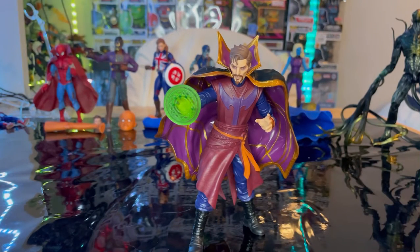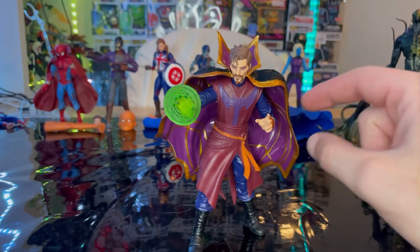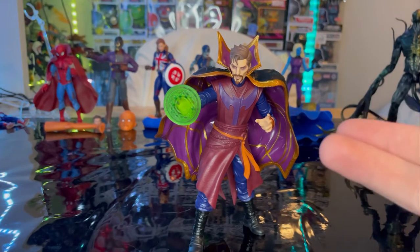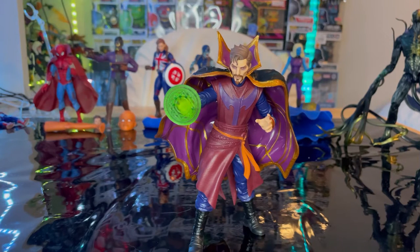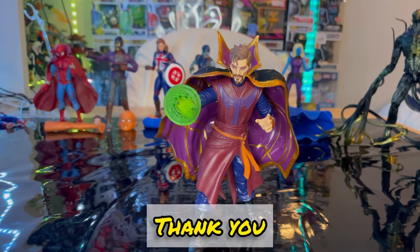The paint and sculpting on this figure are pretty good — I just wish they'd painted the belts more for extra detail. The cape looks really cool, though I'm not sure how I feel about the smooth, silky texture on the inside of it. But overall, that's all I've got — make sure to check out my Linktree for TikTok, Twitch, Instagram, and PayPal if you want to support the channel. Thanks for watching!